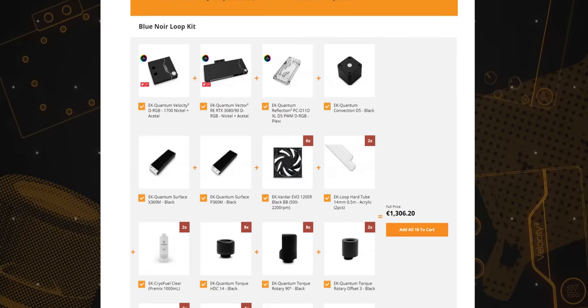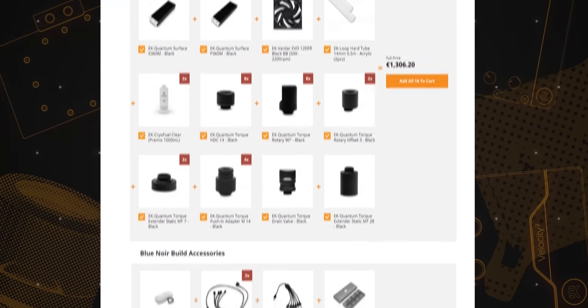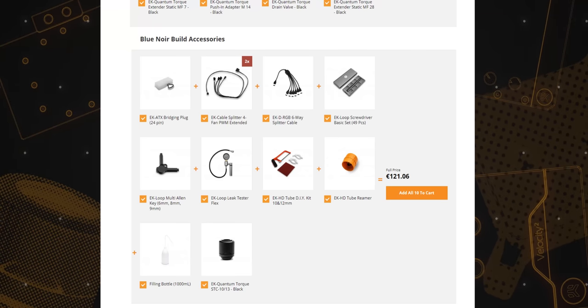Every part of the loop is specified and can be added to the cart with one click. At the same time, all of the accessories used inside the build are also listed and ready to be ordered.